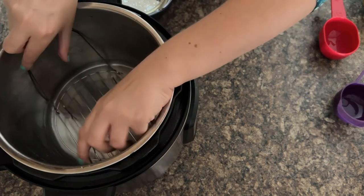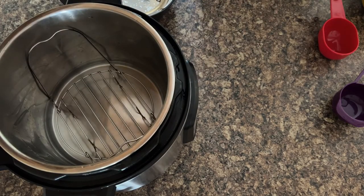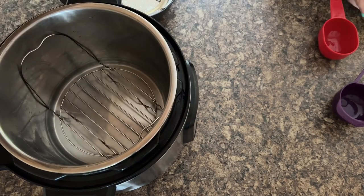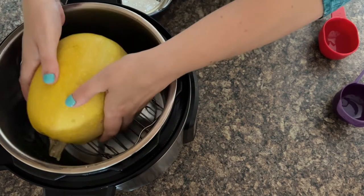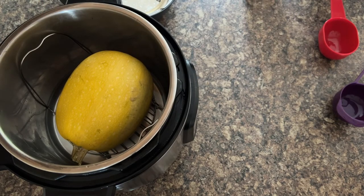Place your trivet in. I always use the trivet with handles because when you're taking it out, it's in and out just like that — it's perfect. Then grab your spaghetti squash, sit it on the trivet, and now you're actually ready for pressure cooking.